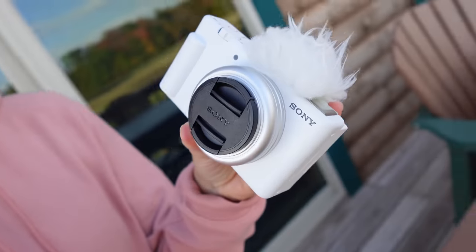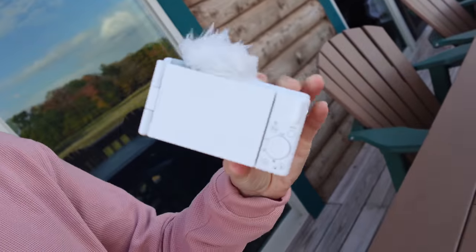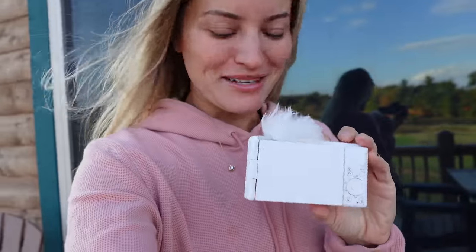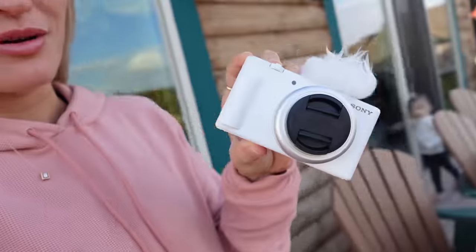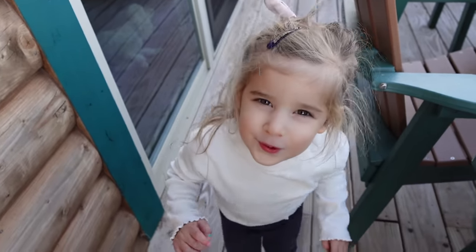Look at this — it's so pretty. This is the one that Jenna has. My sister actually did a review of this as well — I'll put a link in the description if you wanna check it out, but this one looks so awesome. What do you think, Brynn? Which one do you like better — do you like this black one or do you like the white one? Both the black one and the white one? You like both of them? Well, you heard it here first — she likes both of them.